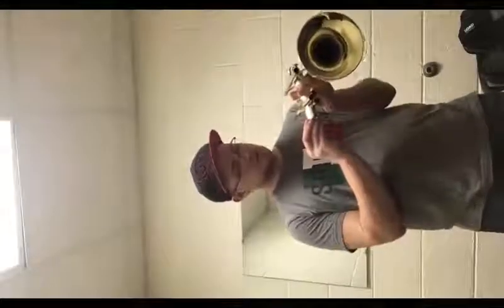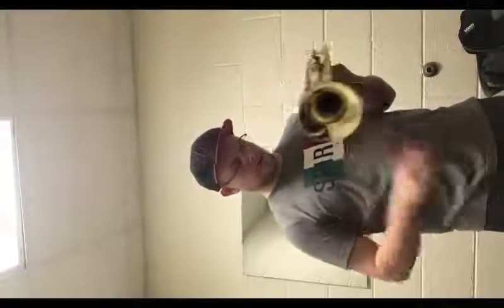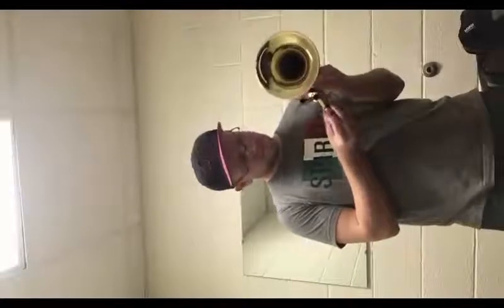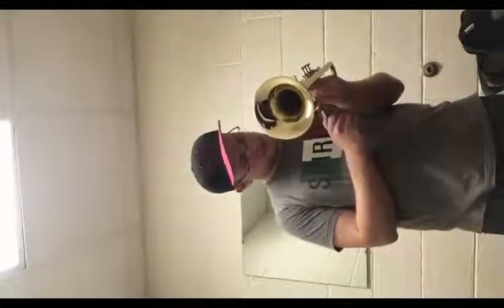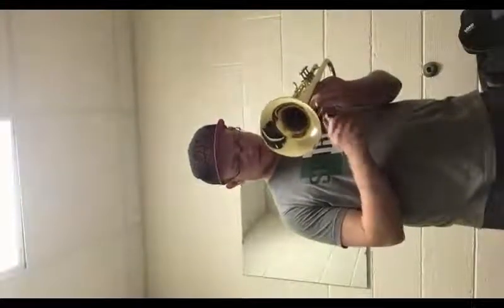Then for the valve caps, screw those back on. A lot easier because you don't have to worry about valve order. These ones you don't really have to worry about the order too much because they're all exactly the same. Not too bad.